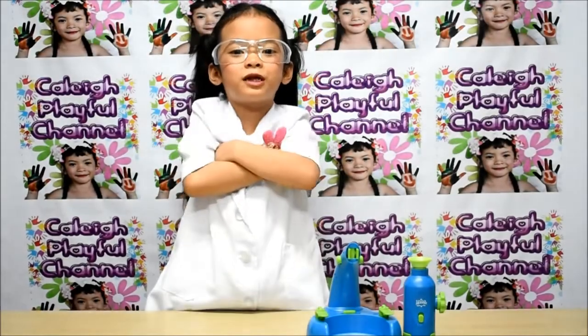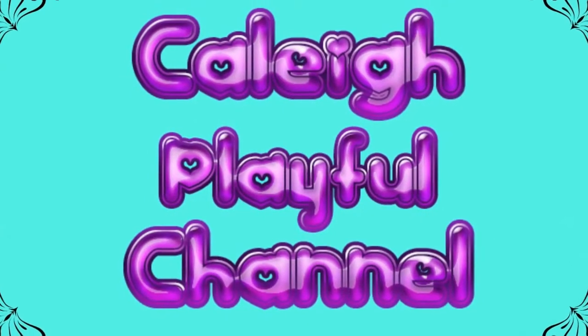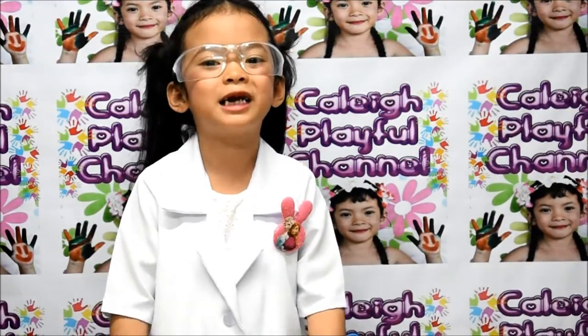Are you ready for my new experiment? Hello friends, you're back here at Kalei's channel.